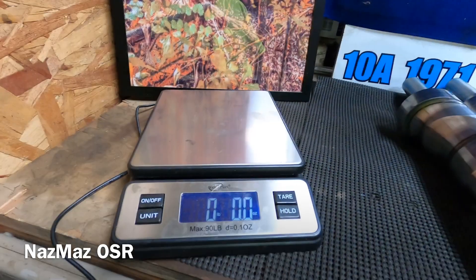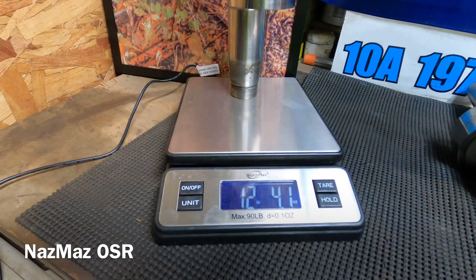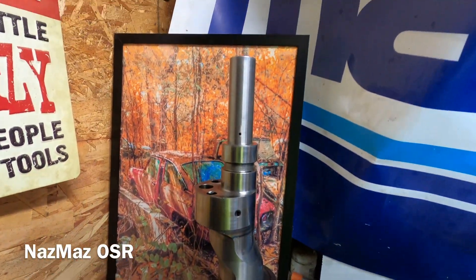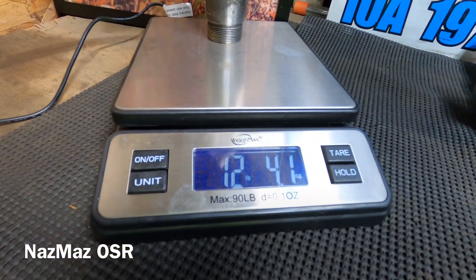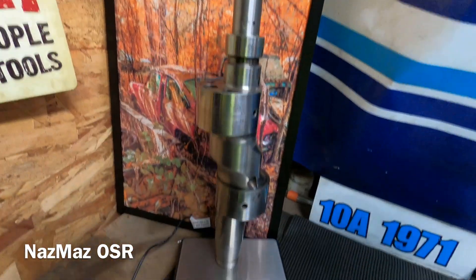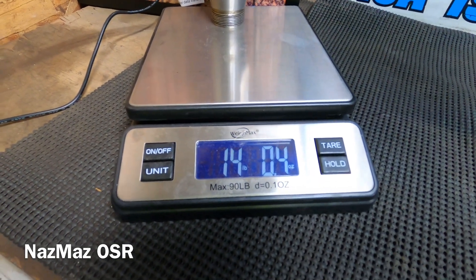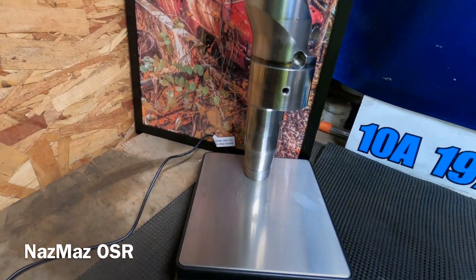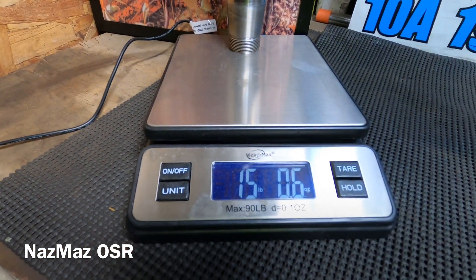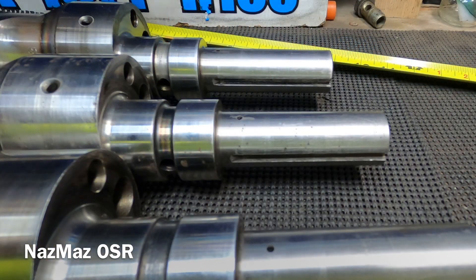First things first, we're going to weigh them. The 10a comes in at 12 pounds 4 ounces. The 12a comes in at 14 pounds 0.4 ounces. And the 13b comes in at 15 pounds 0.6 ounces.